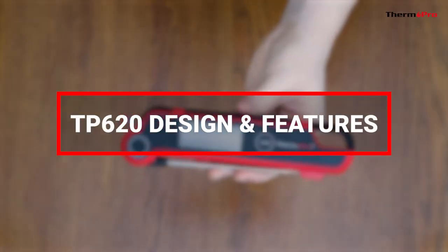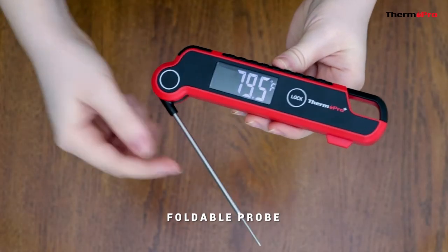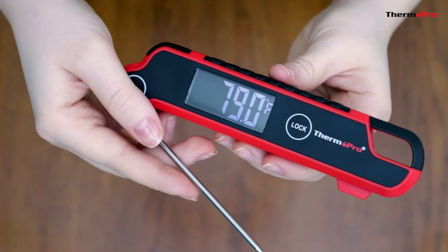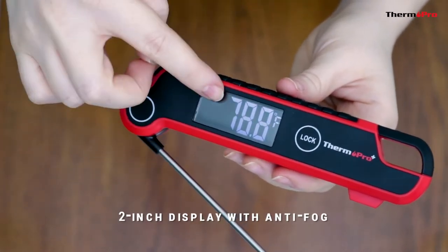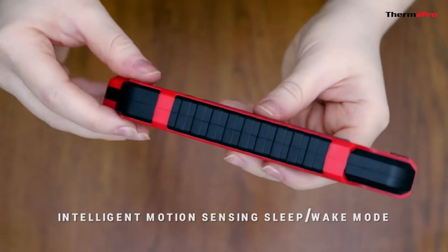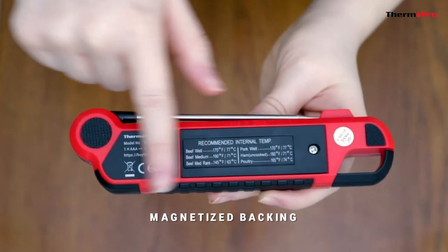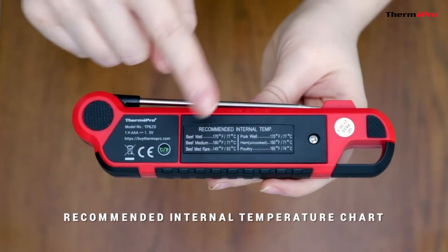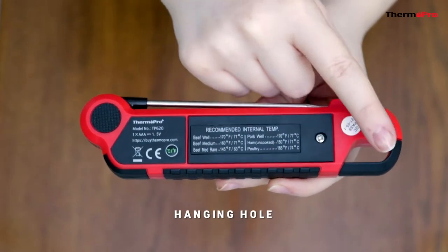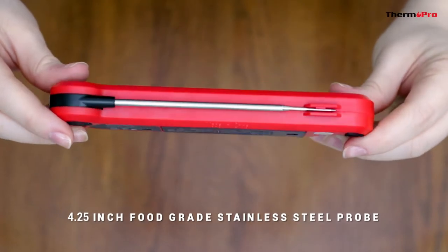Let's go over the design and features. It has a foldable probe, a 2-inch large display with anti-fog design, intelligent motion-sensing sleep and wake mode, an anti-slip grip design, magnetized backing, a recommended internal temperature chart, a hanging hole, and a 4.25-inch food-grade stainless steel probe.